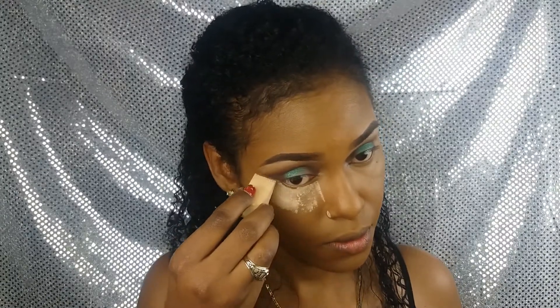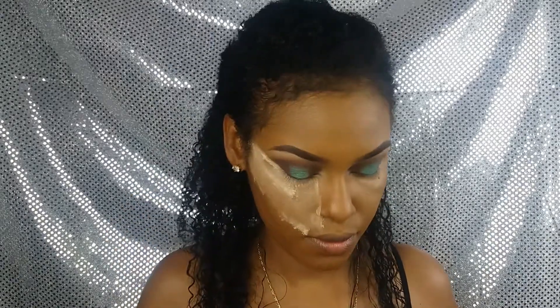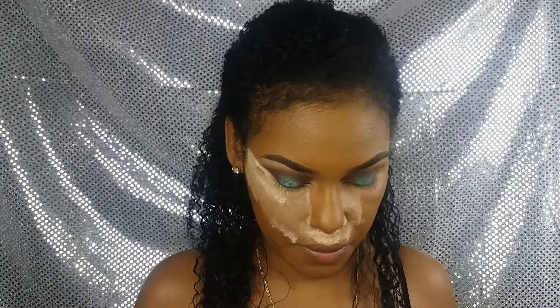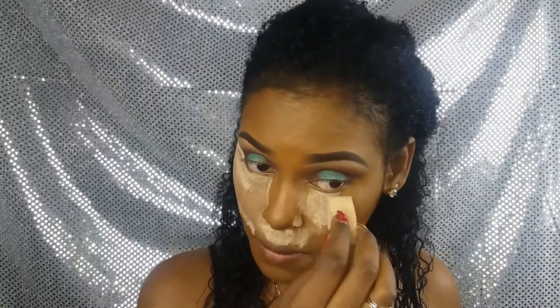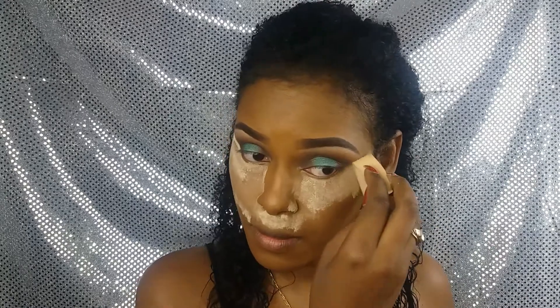Ahora voy a hacer la técnica del baking o del horneado, que consiste en poner polvos sueltos, traslúcidos o banana en las zonas donde hemos puesto corrector con anterioridad. Esto, aparte de sellar el corrector, ayudará a tener un mejor acabado en el maquillaje.